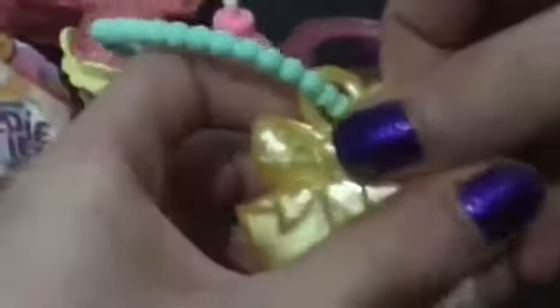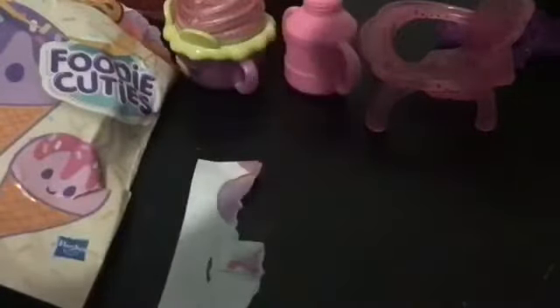Let's get into this first surprise. We have our little charm bracelet — a little present charm that opens, which is really cool. And then we have our little teal bracelet, so I could put that on. Emma: Can I wear it? Sure — Emma, you can wear it like a necklace.